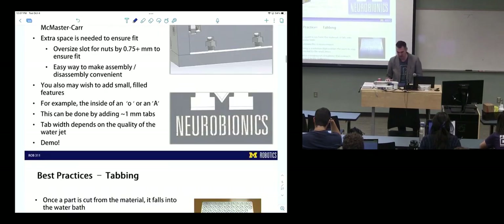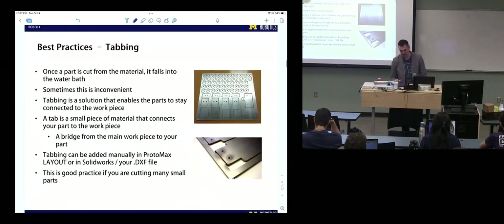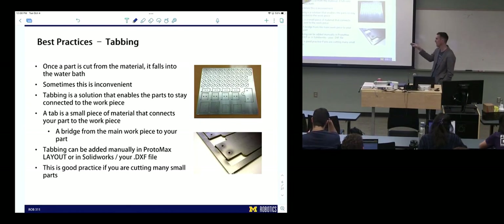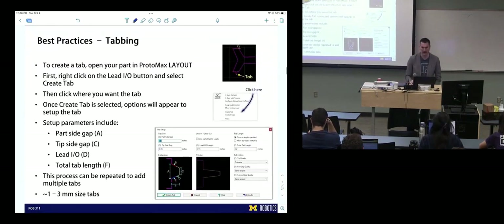We showed you water jet parts we created — this was for tabbing large sections of parts. If you're cutting, you might be making many small parts that are going to fall into the water bath, and tabbing is an easy way to get around that. You can do that either manually in SolidWorks, editing the sketch and adding your own little tabs, or the program that does the cutting can add them for you. That program is Protomax Layout. The water jet is still down in FRB, and you'll all know when it's back up.